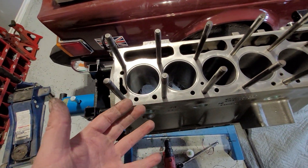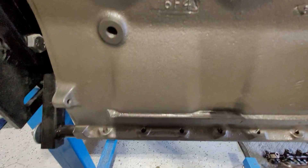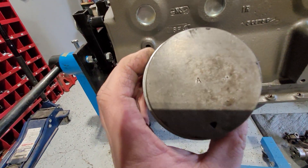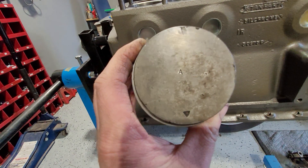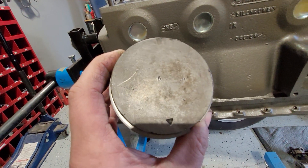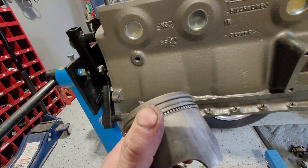If you have original pistons that are in it, they're going to look like this. This one is one that came out and you can see it's stamped A. Most of them are stamped A or B. There's actually a difference in size, believe it or not. And if you look at the manual, it'll tell you the difference in size.